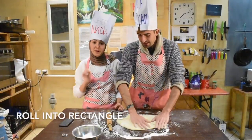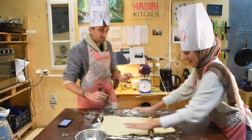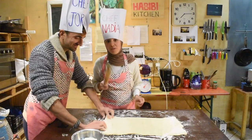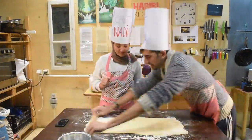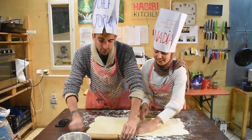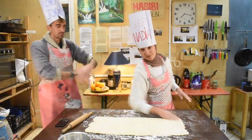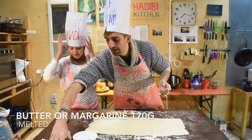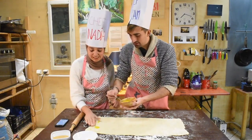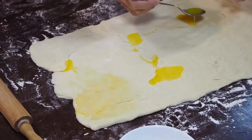We roll it into a rectangular shape — that's very important. Baking is about precision. You should never be scared of the dough because the dough is more scared of you than you are of it. We accept it as it is, which is beautiful and unique. Now we need some butter and spread it on top of the dough evenly — just massage it evenly with your fingers or a brush.